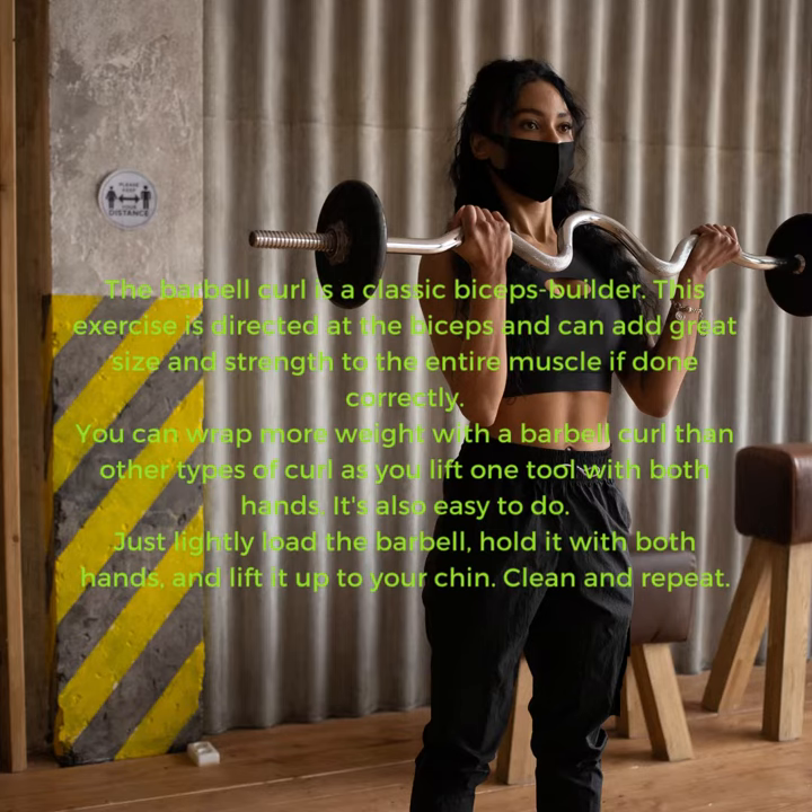Just lightly load the barbell, hold it with both hands, and lift it up to your chin. Clean and repeat.